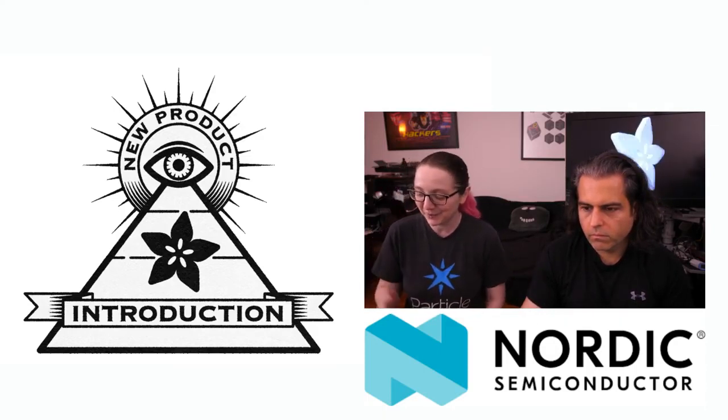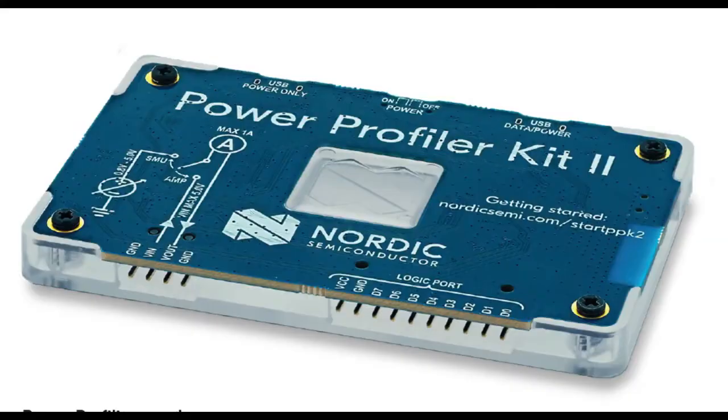So the new Power Profiler Kit 2 is out, and this is a standalone Power Profiler. The previous one was built into a dev kit, which makes sense because you want to make sure the power of it is as low as it can be. But for a lot of people, they have a standalone design, and now there's a standalone Power Profiler. It's really beautifully designed and straight to the point.